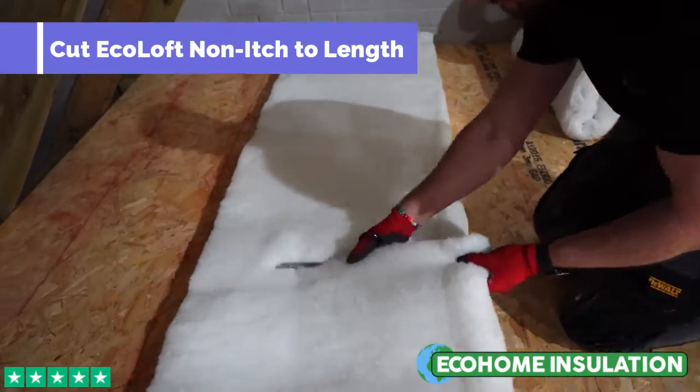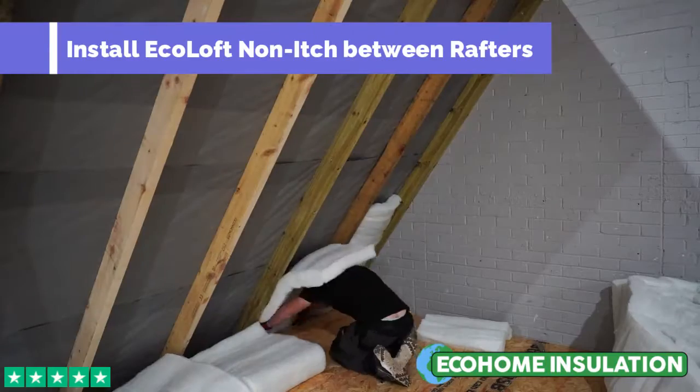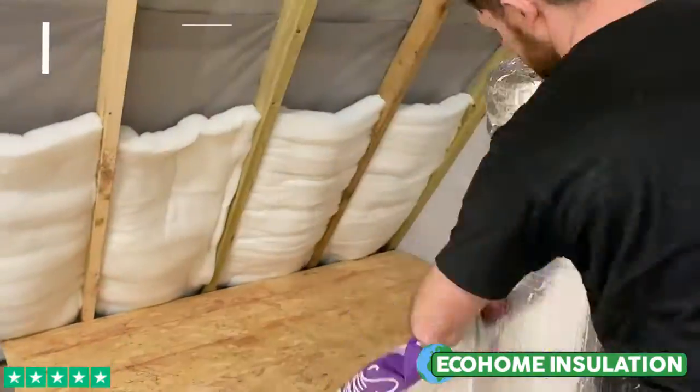Start the process by cutting Eco Loft Nonich to length and installing the insulation between the rafters. The width of Nonich has been specifically designed to fit between common rafter centres of 400 millimetres and 600 millimetres.